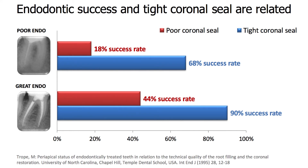Several studies have also confirmed the importance of coronal seal for endodontic success. In a study by Trobe 1995, they demonstrated that coronal leakage can reduce endodontic success from 90 to 18 percent, clearly showing how important it is to create good coronal seal.